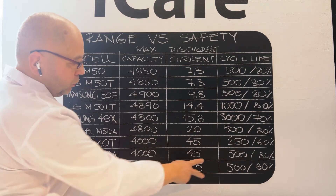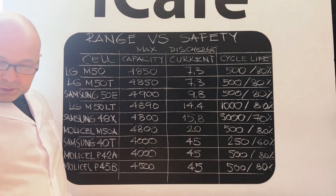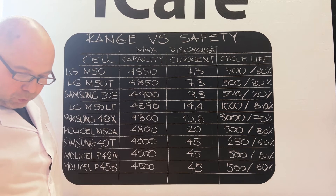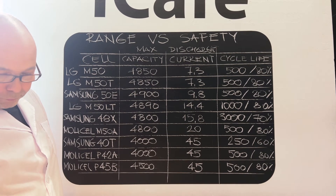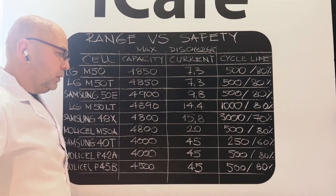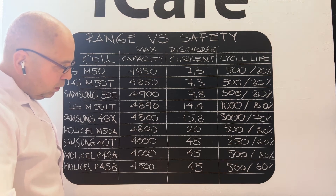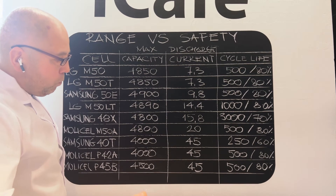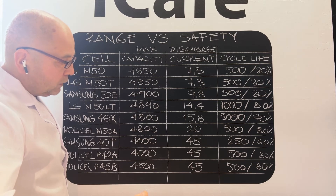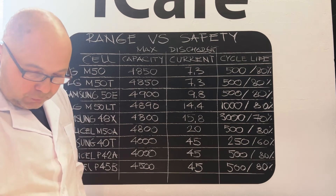The Molicel cells allow you to ride 500 cycles. What are cycles? It's how often you can charge your battery. If you charge it every second day, it will last for two to three years. And 80 percent is still enough to ride.